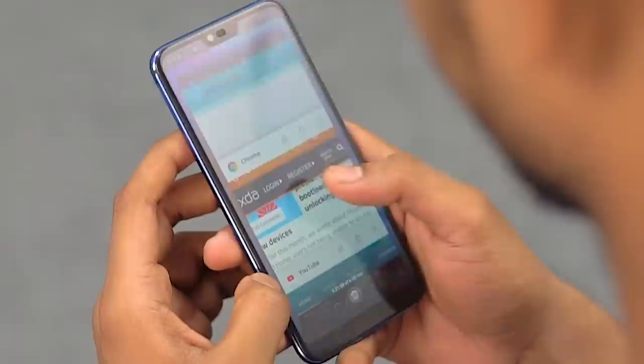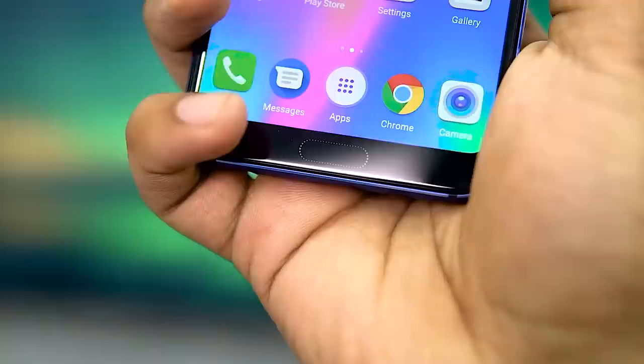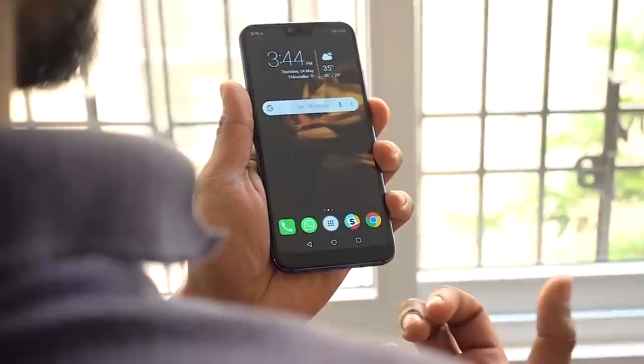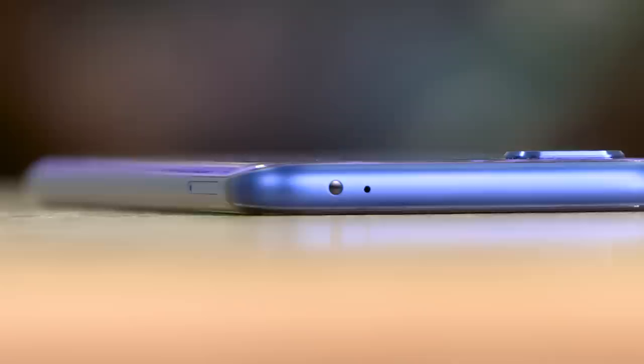You might have noticed something unusual about this fingerprint sensor — especially those dotted lines on the glass. It turns out Huawei has implemented an ultrasonic fingerprint sensor that reads your fingerprints from underneath the glass panel covering the display. It's a tad slower and occasionally inaccurate, but it can unlock the device even when your finger is wet. Another nifty feature Honor has added is the IR blaster. Most flagships today have ditched the IR blaster, but I'm glad Honor decided to buck that trend.